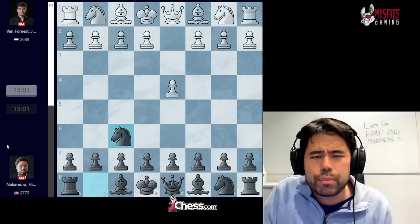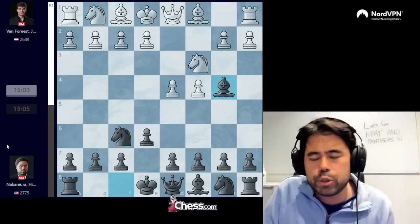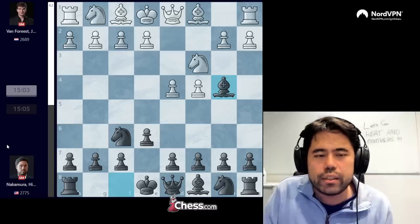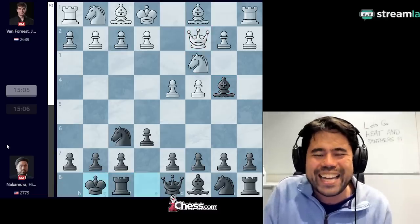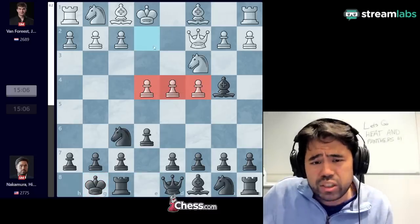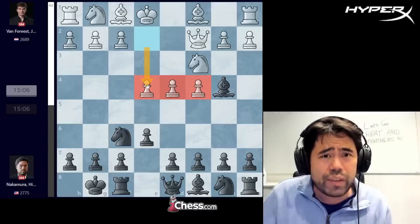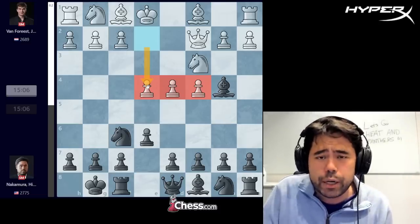The match starts with d4, I play knight to f6, we get c4, e6, knight to c3, bishop b4 — very standard Nimzo-Indian defense. Jordan plays queen c2, I castle, and now he plays e4. As many of you probably have noticed, this is a move that Wesley So has played against me many times. I think all of our games have ended in draws, most recently in the American Cup.